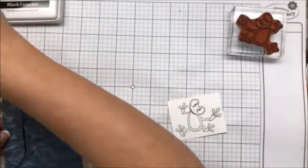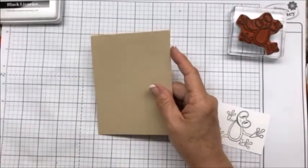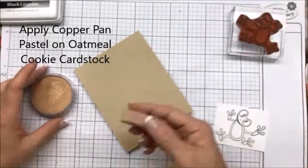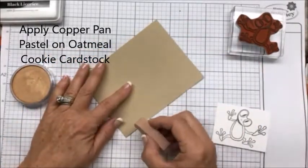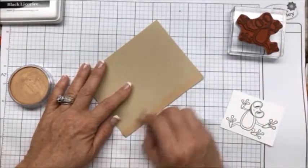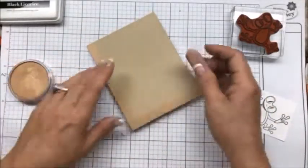To make the base card, I used Oatmeal Cookie cardstock. We have a brand new Pan Pastel and I love it — it is beautiful. I took this and did it for the button as well. Just taking the Pan Pastel and going over the Oatmeal Cookie, it looks so rich, so pretty, and it's so effortless.